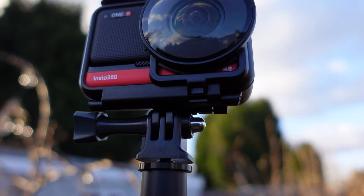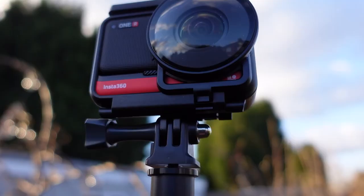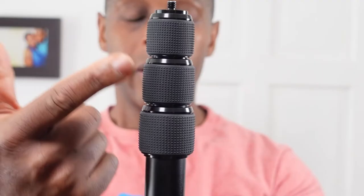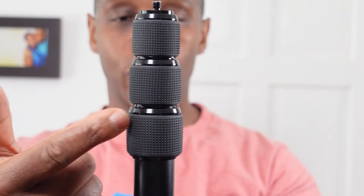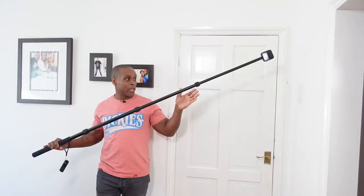I'm going to get asked about the thickness. The diameter of this particular pole is about one and a quarter inches, so it's quite a thick diameter. The shaft of this pole is all aluminium construction, and it has three sections to it with these twist-lock systems between each section — three of them in total. These are constructed out of aluminium with a nice textured rubber layer right around each lock. At the very top, we have a male quarter-inch thread.